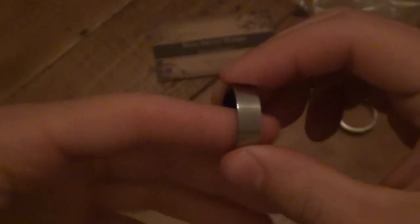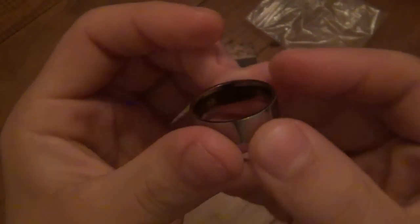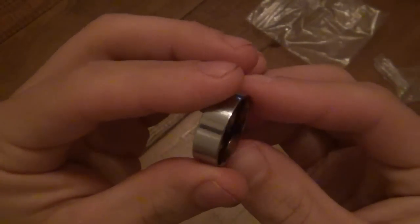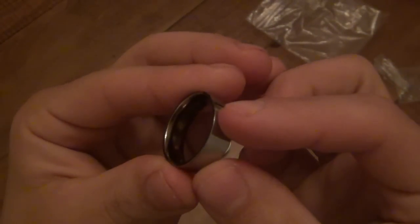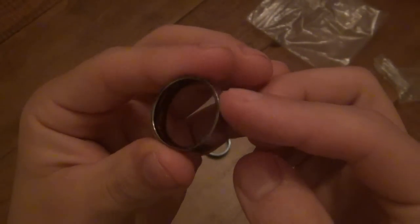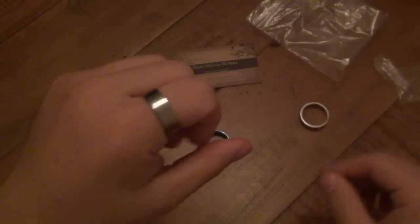On the inside, it's anodized. It might be hard to see with this lighting, but it's a really beautiful anodization on the inside — a lot of gold tones, a little bit of purple, a little bit of blue, kind of the whole spectrum. But it's only on the inside, and when the ring's on, you don't see it at all.